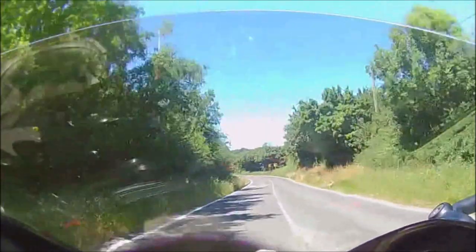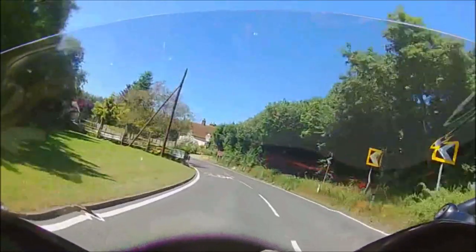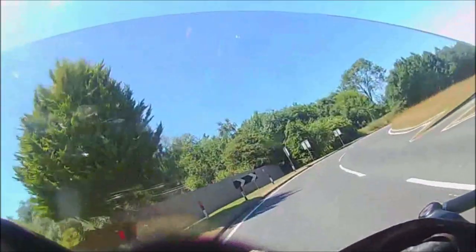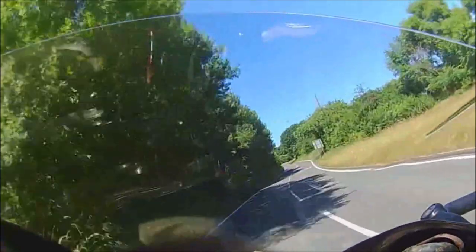So, slow early and get back on the throttle now, hold the throttle steady through both parts of this S-Bend, and then accelerate onto the next short straight and repeat.